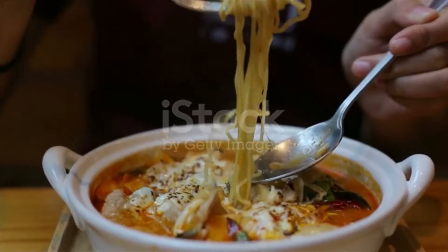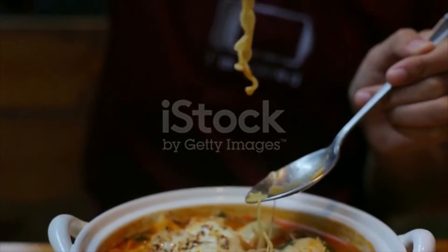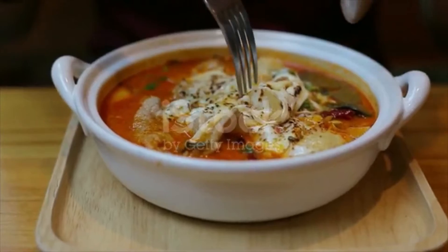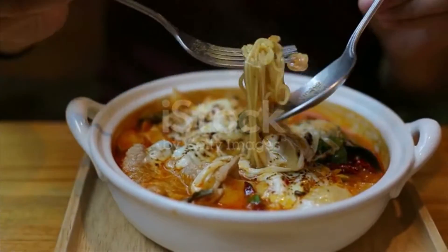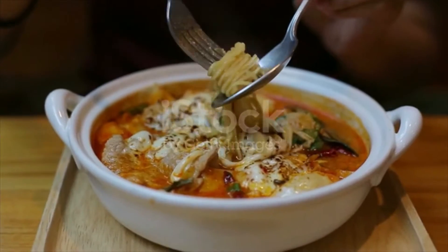2 tomatoes, diced — optional. 4 to 5 limes. Half cup evaporated milk — optional. And fresh cilantro, chopped.